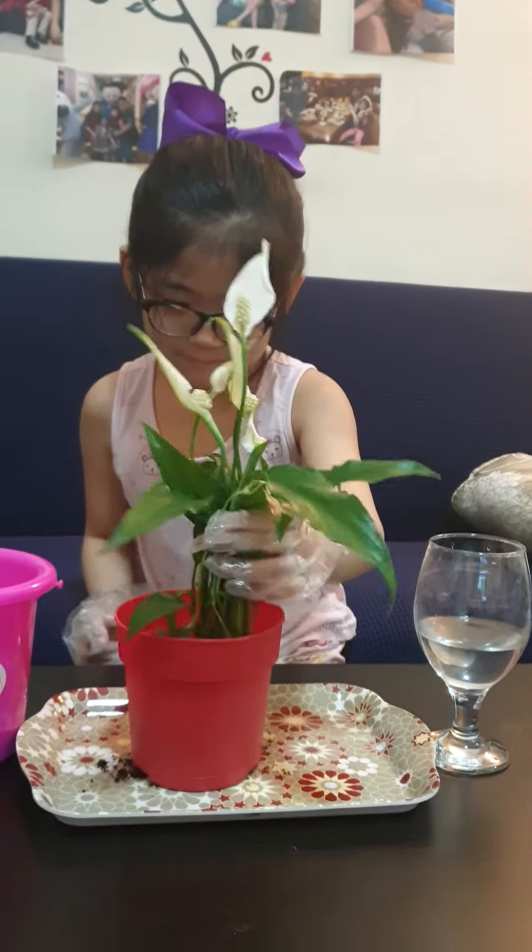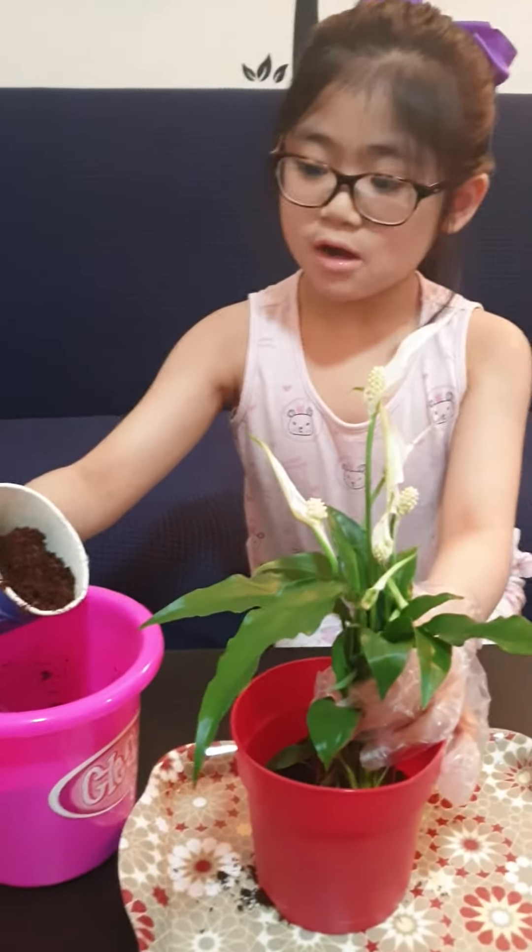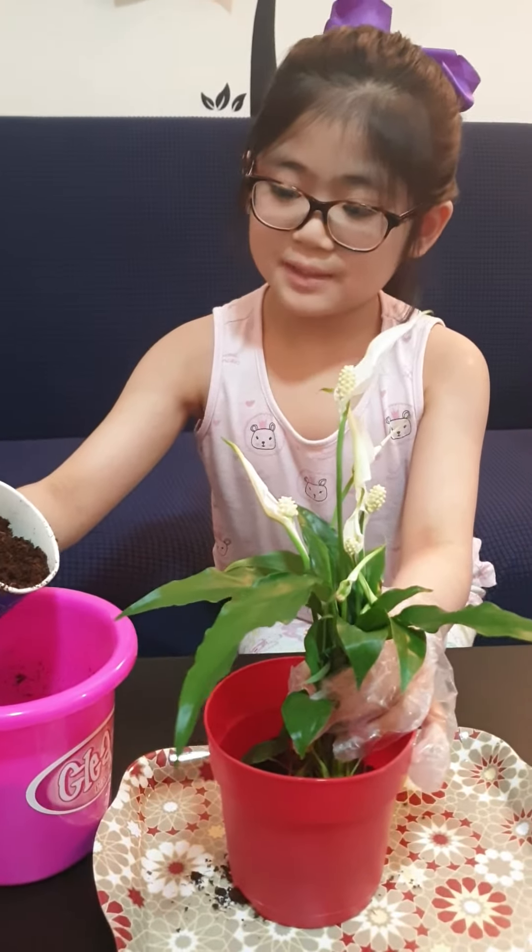We put the plant inside the pot. Now, pour the pot with soil.